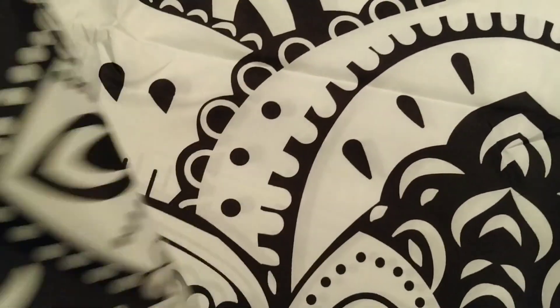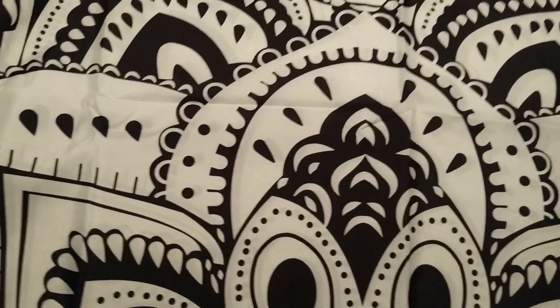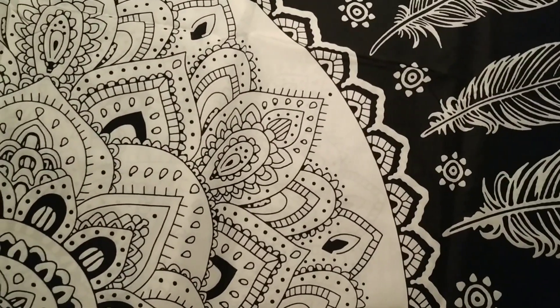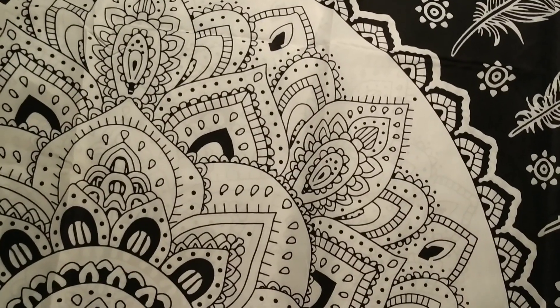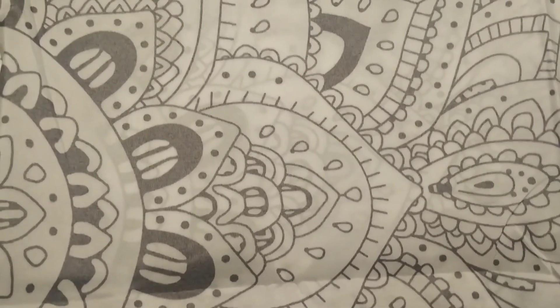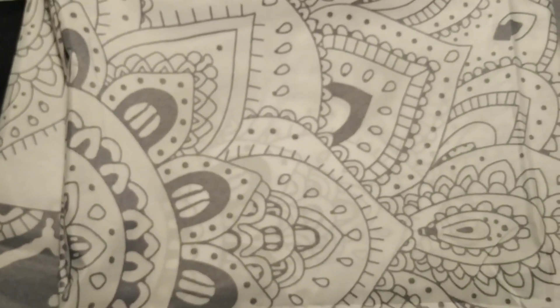It's going to be perfect for what I'm going to use it for. This one is a dream catcher design, same material — very nice. This is the back side of it, and that's the front. Thanks so much for watching, have a great day!